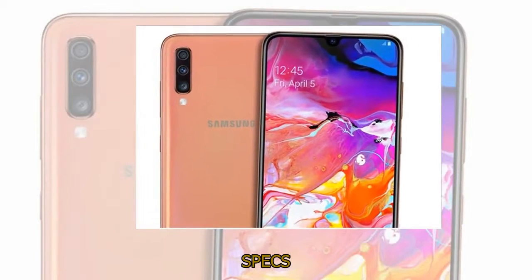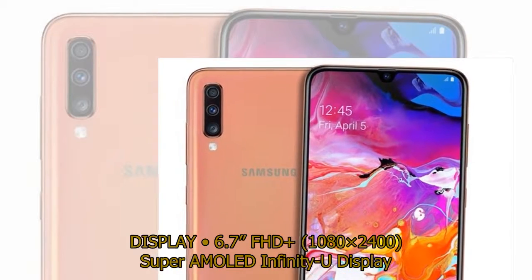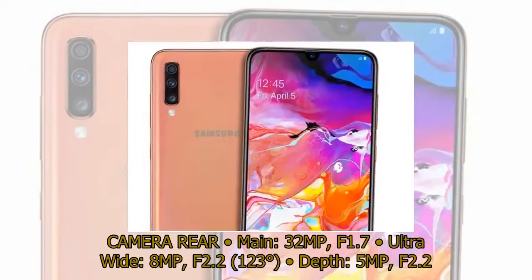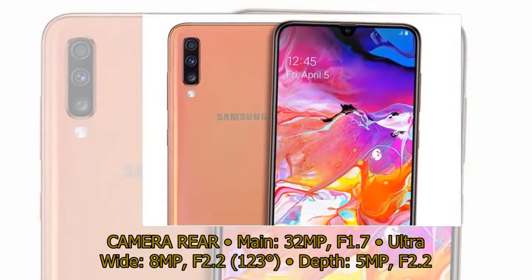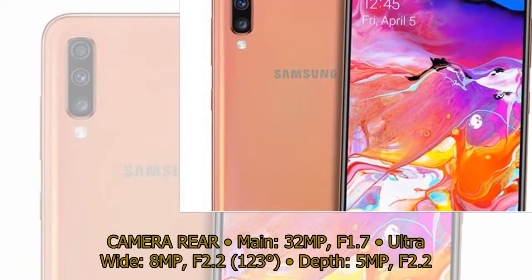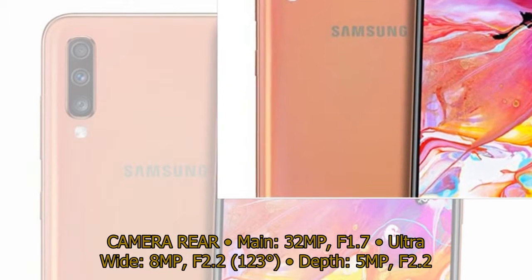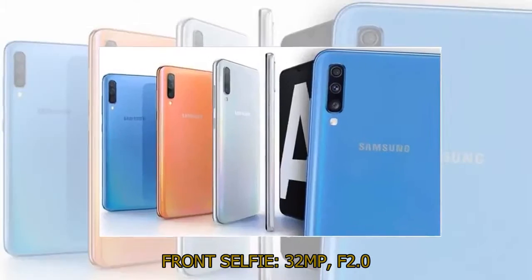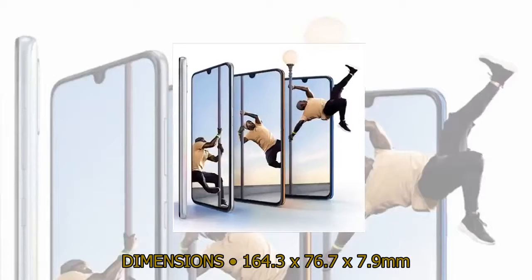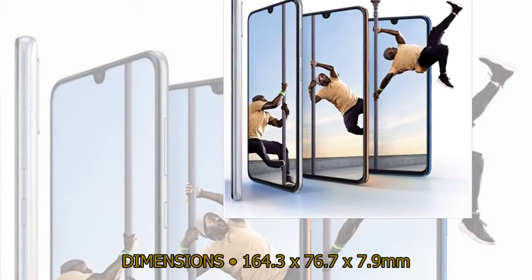Display: 6.7-inch FHD+ (1080×2400) Super AMOLED Infinity-U display. Camera — Rear: Main 32MP f/1.7, Ultra Wide 8MP f/2.2 123 degrees, Depth 5MP f/2.2. Front selfie: 32MP f/2.0. Dimensions: 164.3 × 76.7 × 7.9 mm.